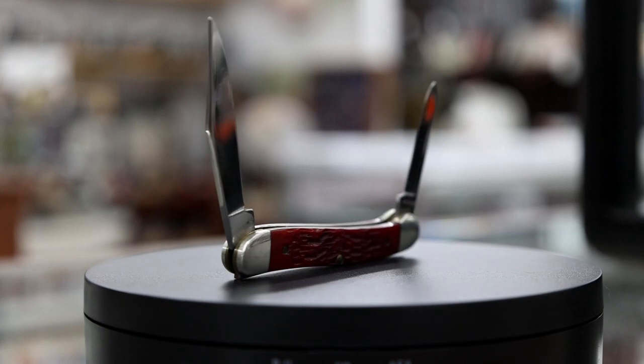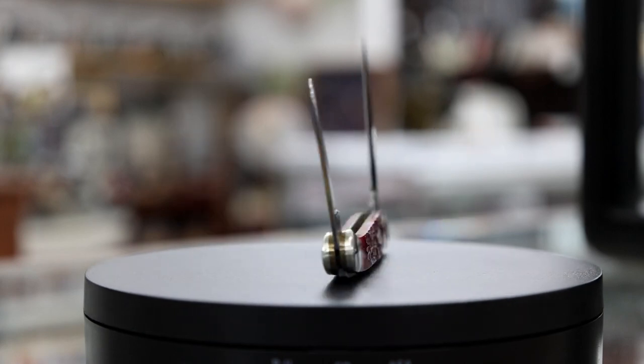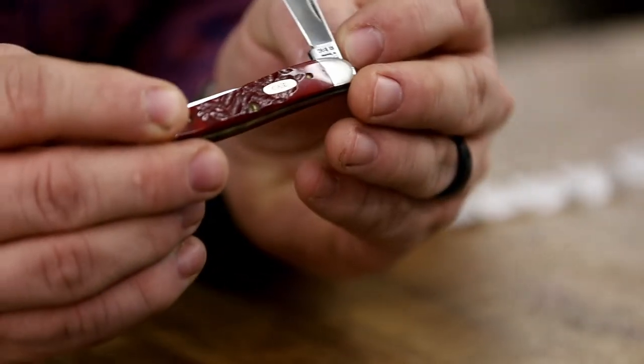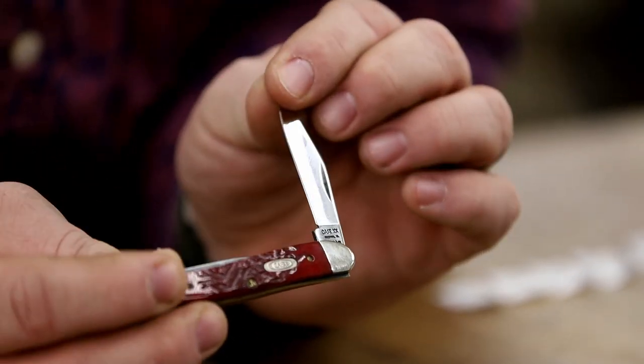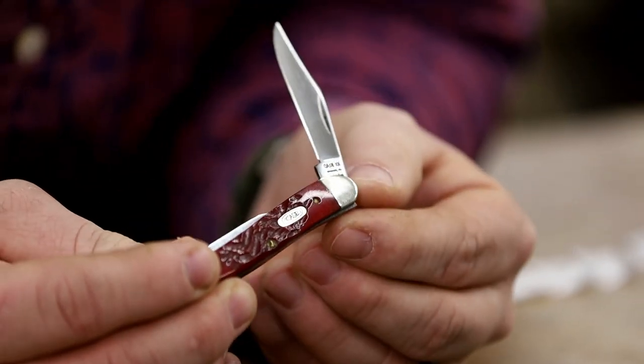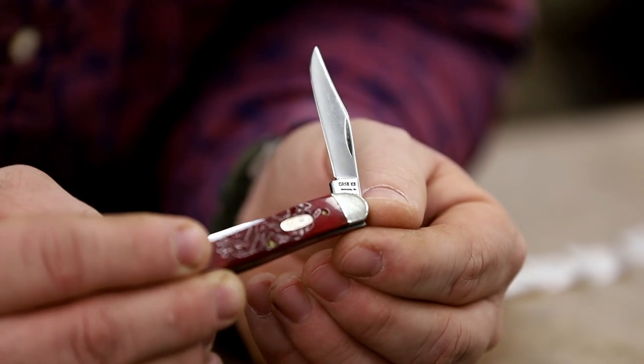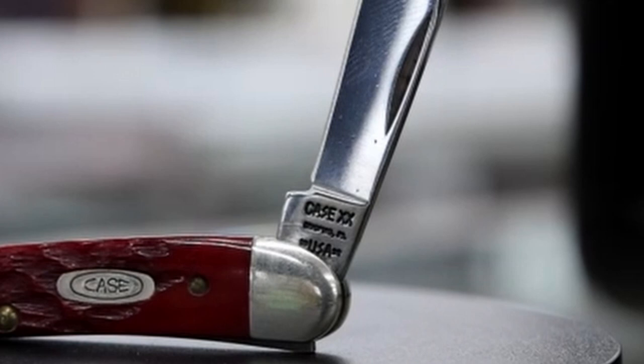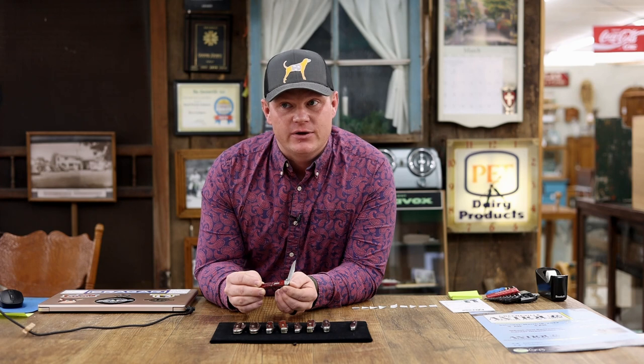I'm going to show you right now, before we go any further, how to identify the age of a knife. This particular knife — if you look right here — there is what's called a tang stamp. The tang is down here in this general area of the knife, and there are stamps on those particular parts of the blades. Those will tell you the age of that particular Case knife. There are several different logos that will tell you what decade they're in.